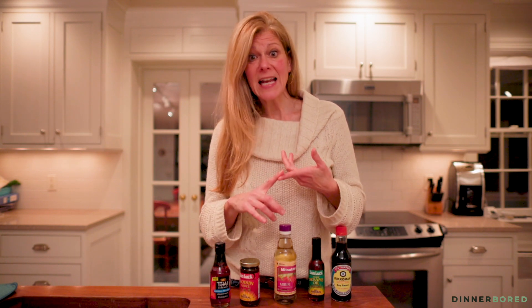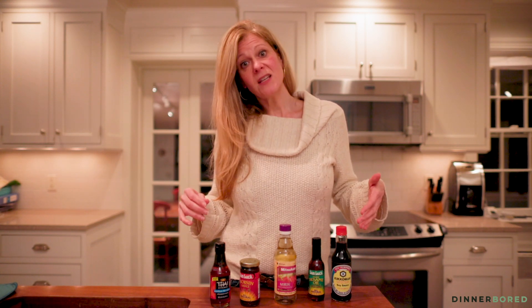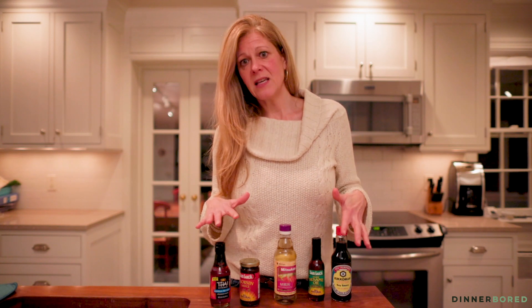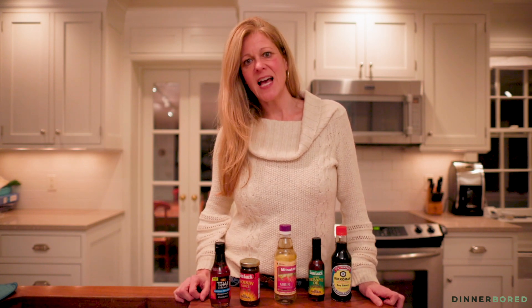So across the board, if you have vegetables, rice, noodles, even spaghetti, and a protein — or not a protein depending on if you're vegetarian — a combination of these things can make some amazing quick easy Asian dishes at home. I'll link some of my favorite ones, and check back again for tips, techniques, and recipes at dinnerbored.com.